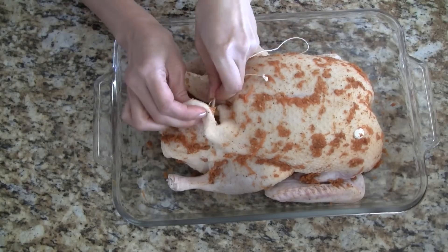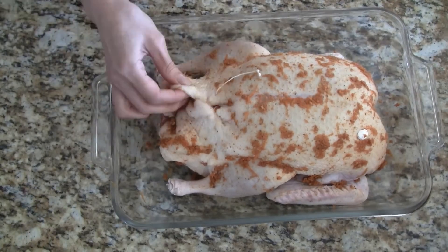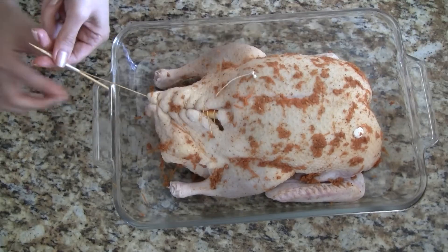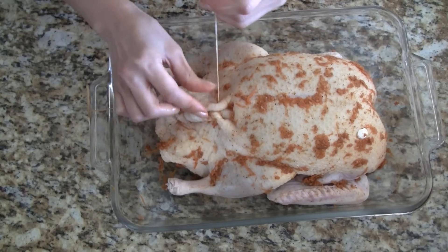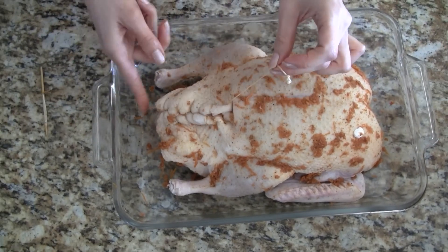Let's take the trussing needle that we made earlier and double knot the ends. I'm not a very good sewer and this is probably the extent of my sewing abilities, so I'm going to let you watch this part of the video sped up. After we're done sewing, grab both ends of the string and pull it taut. Snip off the needle and then tuck the ends inside the duck.